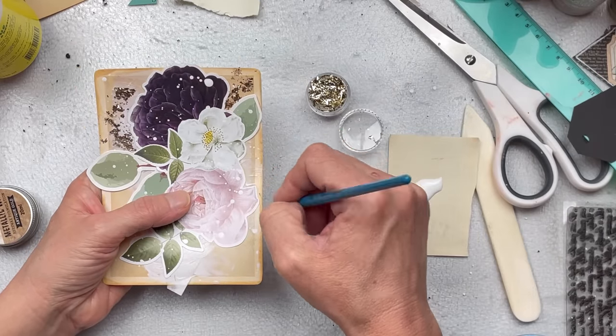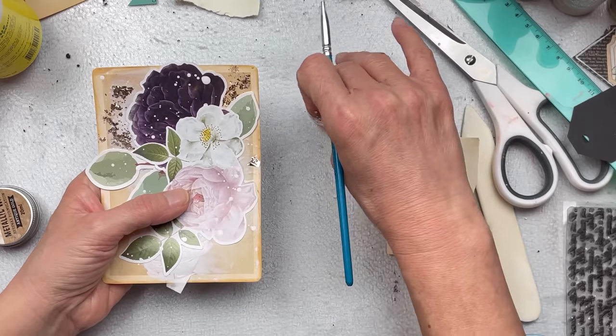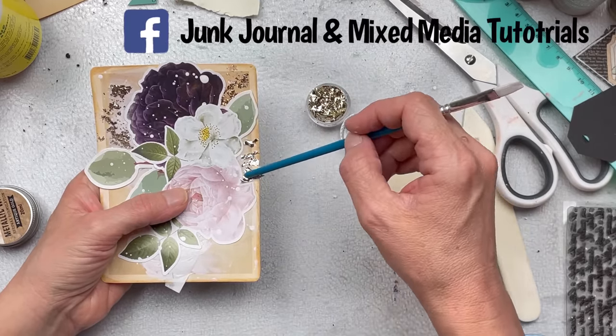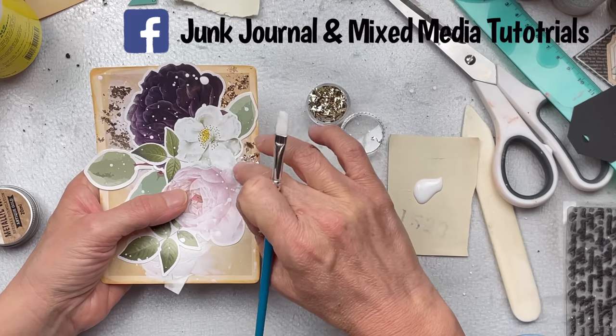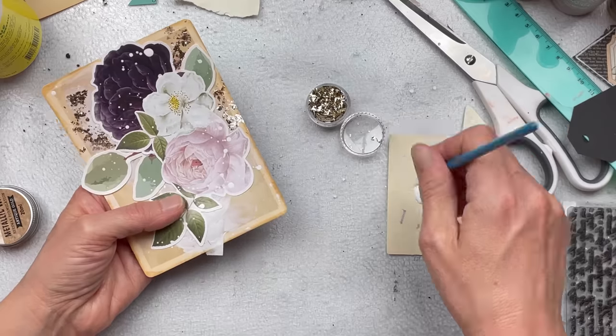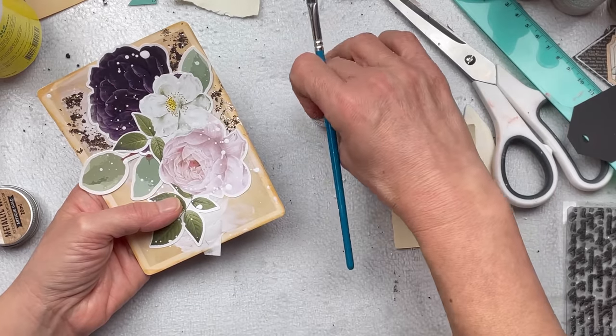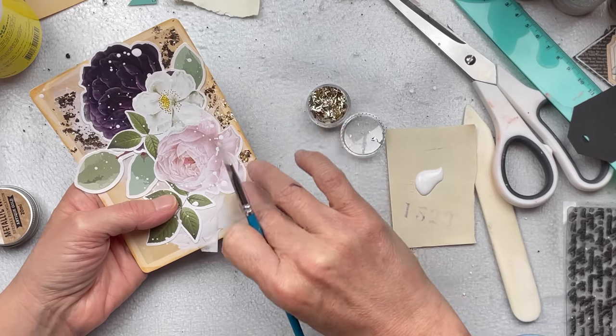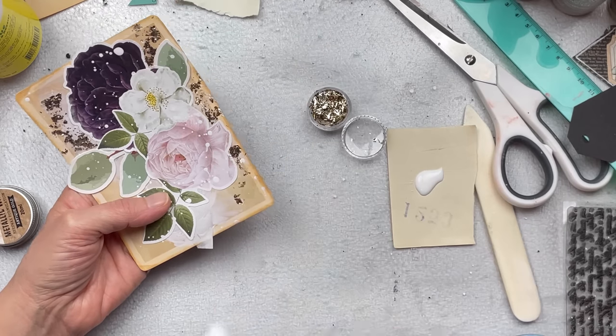I'd also love to tell you about a new group I've started on Facebook. If you're on Facebook, do join my group — it's called Junk Journal and Mixed Media Tutorials. I'll put a link in the description box below. It is a fun place to share your work, to see other people's work, to be inspired and to inspire. Please do join this fun community.